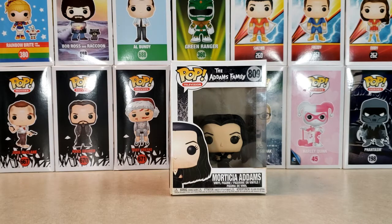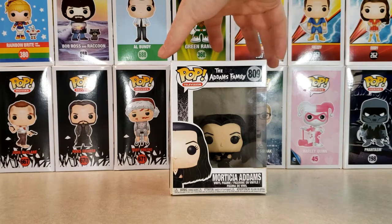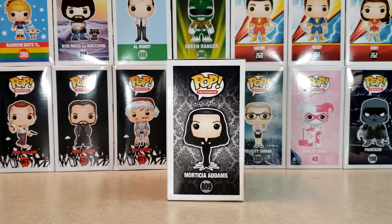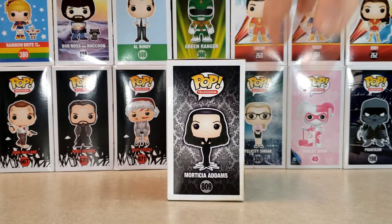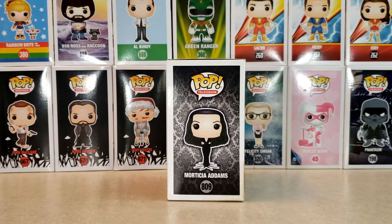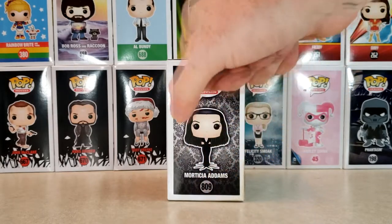As you can see, this Morticia Addams does not have her clamshell. This is my daughter's pop — she's a big Addams Family fan. She lost the clamshell, but she's going to let me review it anyway. Here's the front of the box, there's the display side, and you've got the nice black and gray Victorian pattern in the back. Pop Television, Morticia Addams 809, and there she is right there.